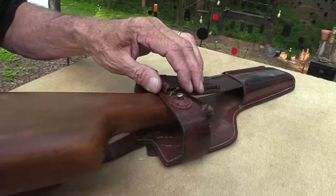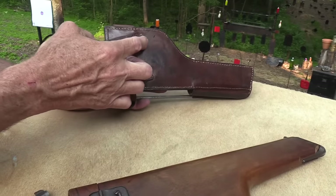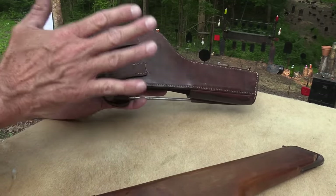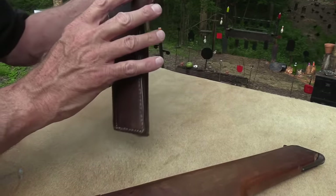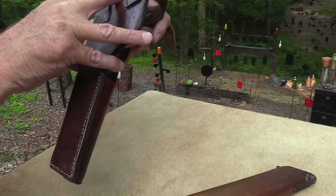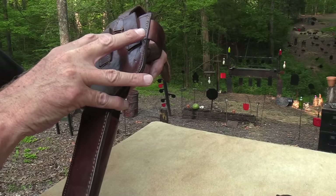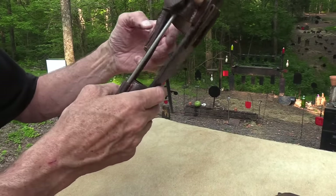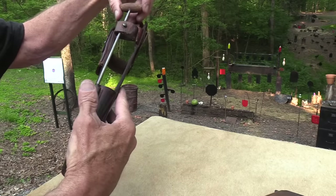Look at this holster — I was going to wear it, but this leather is so old and one of the straps is kind of loose. I don't want to damage it — this stuff is ancient. It even has a date on it: 1916. Berlin. It has a little cleaning rod there.